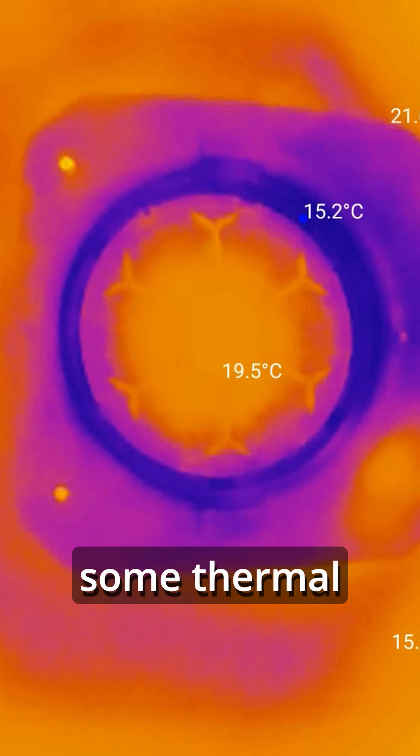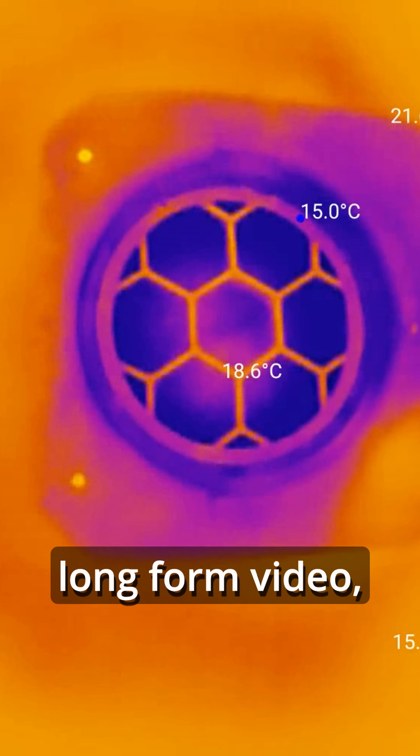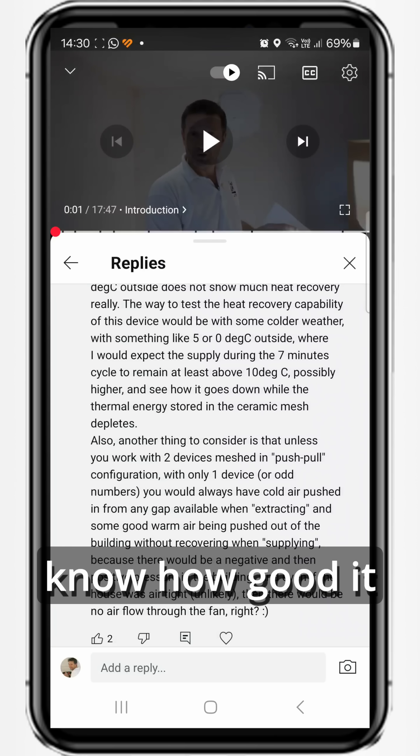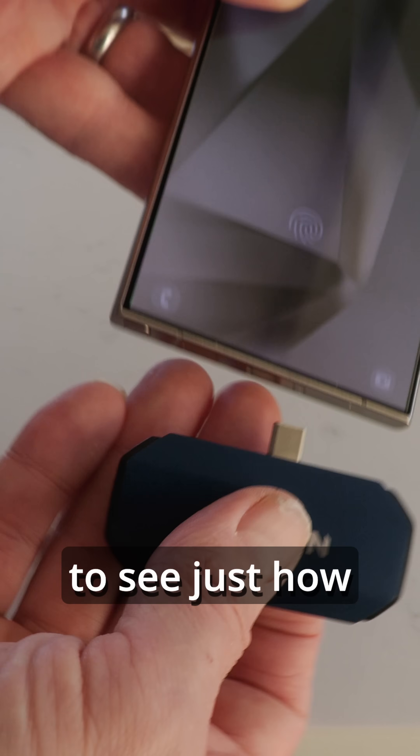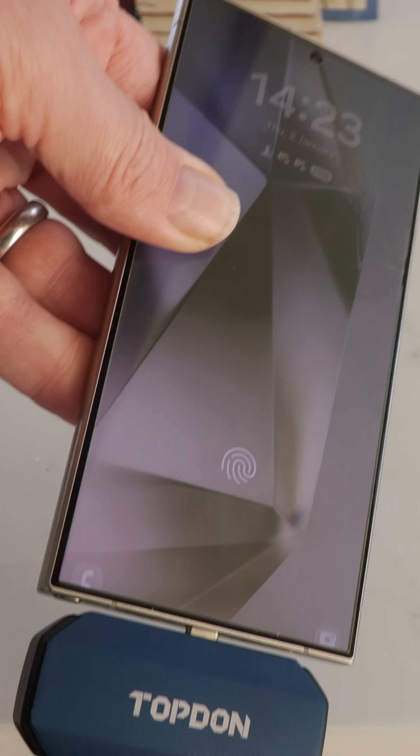The fan makes some pretty bold heat recovery claims, and whilst I ran some thermal imaging tests in my long-form video, you made the point we wouldn't know how good it was until the temperature got a lot colder. Today it is that chilly, so I thought I'd re-run the test to see just how good this fan is.